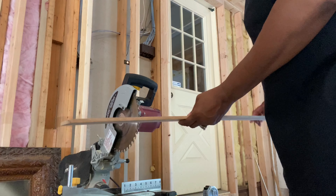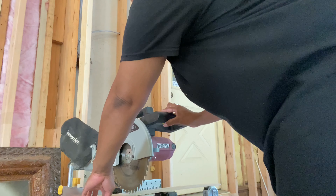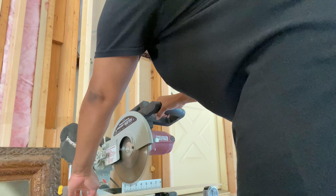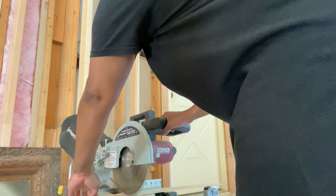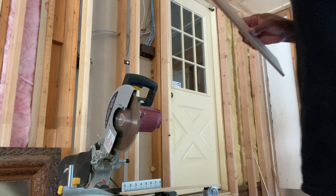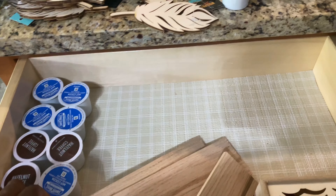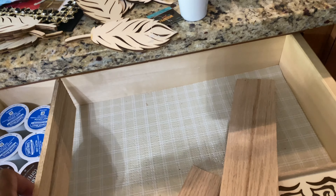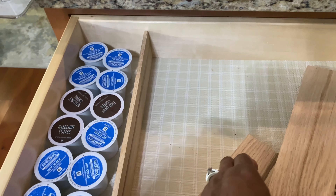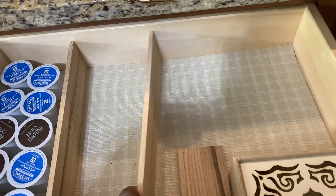Hey friends and welcome back to the channel. Over the past week or so, I have been spending a lot of time working on my kitchen organization. I knew that I wanted some drawer dividers and they were kind of expensive. Well, not really, but I am now Rhonda the Renovator. So I looked at the ones online and said, you know what, I think I can make me some. So I went to the Home Depot and got me some wood. It is a quarter inch thick and three inches wide, and it is just perfect for what I wanted to do here at my coffee station.